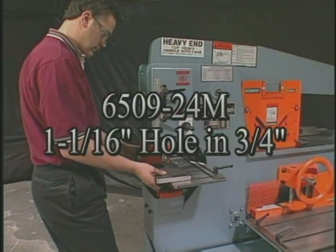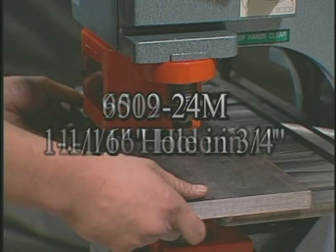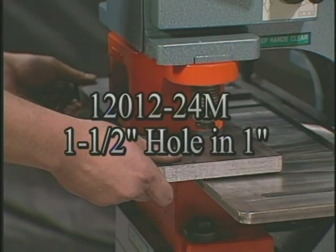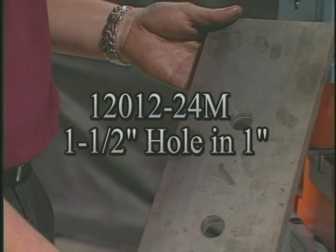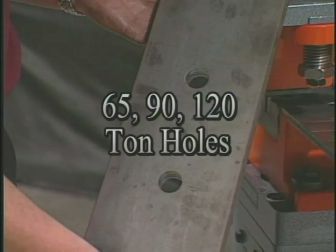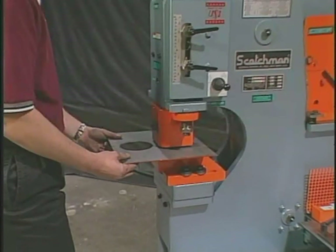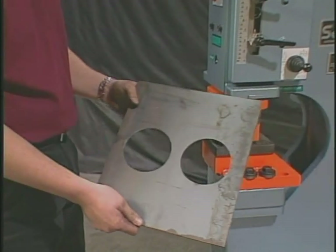The 6509-24M will punch a 1 and 1/16 inch hole in 3/4 inch. The 9012-24M will punch a 1 and 1/16 inch hole in 1 inch. And the 12012-24M will punch a 1 and 1/2 inch hole in 1 inch. These are 65, 90, and 120 ton machines. With our optional 6 by 6 die holder, you can punch up to a 4 inch hole in 3/16 inch material, allowing you to make big holes fast.